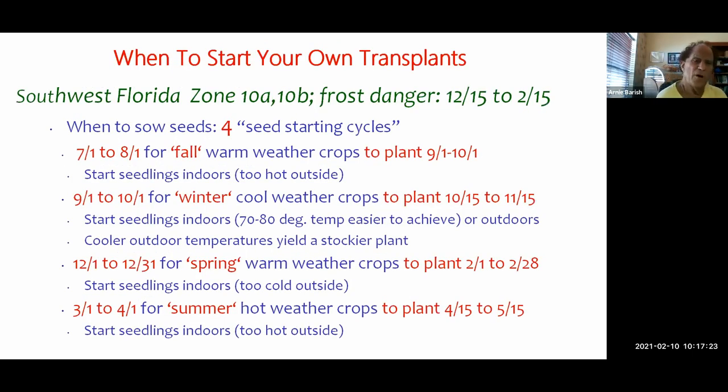The next couple of charts are about when to start your transplants. The best way is to find out what zone you're in — where I am in Southwest Florida we're in zone 10A and B. You can find this by Googling your zip code and planting zone. Here our frost danger runs from about mid-December to about mid-February, so we're just about out of frost danger. We recently had a very light frost about a week ago.